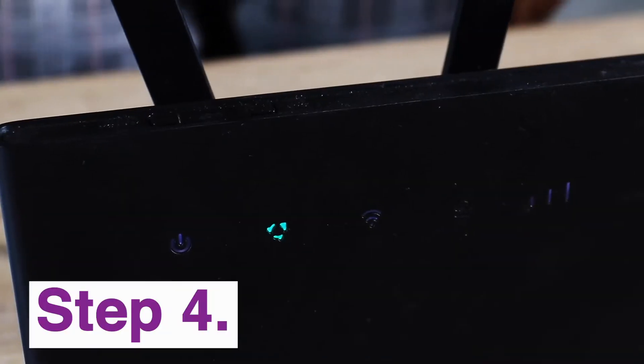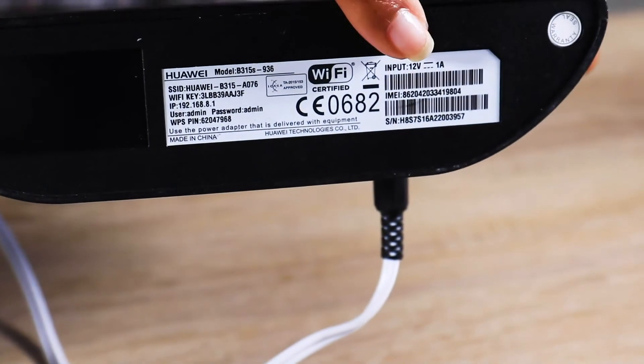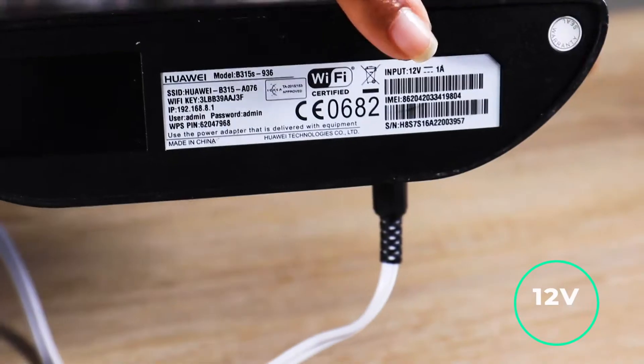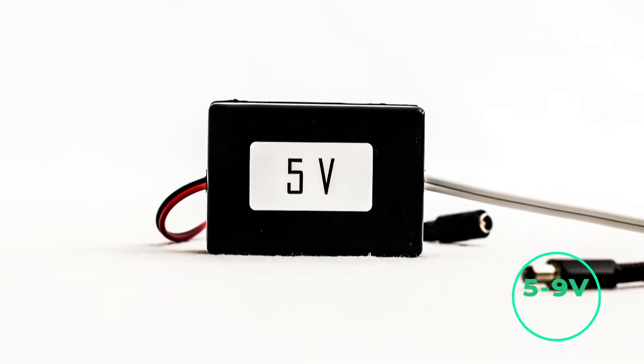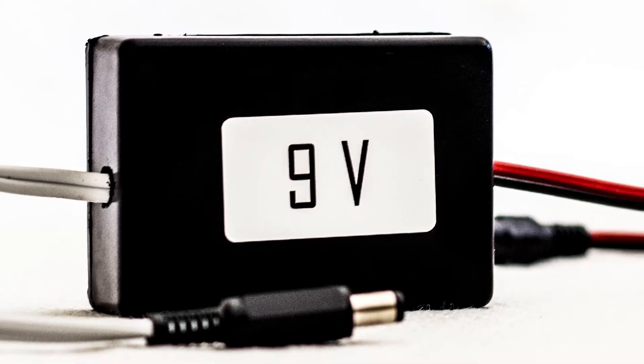Step 4: Before replacing the power cables, ensure that the device being connected to the Y-Box is 12 volts by checking either underneath your router or on the power supply adapter. If your device is 5/9 volts, ensure the Y-Box 5/9V adapter is connected in line before plugging into your device.